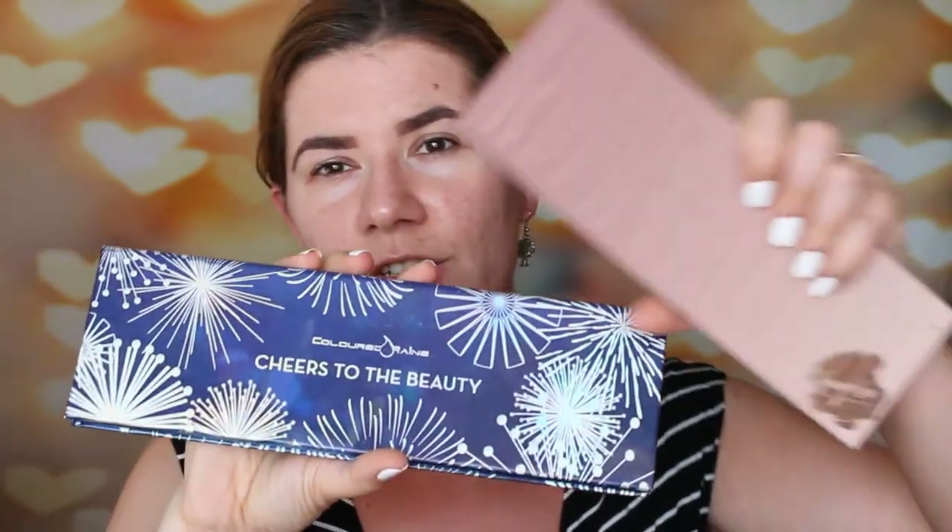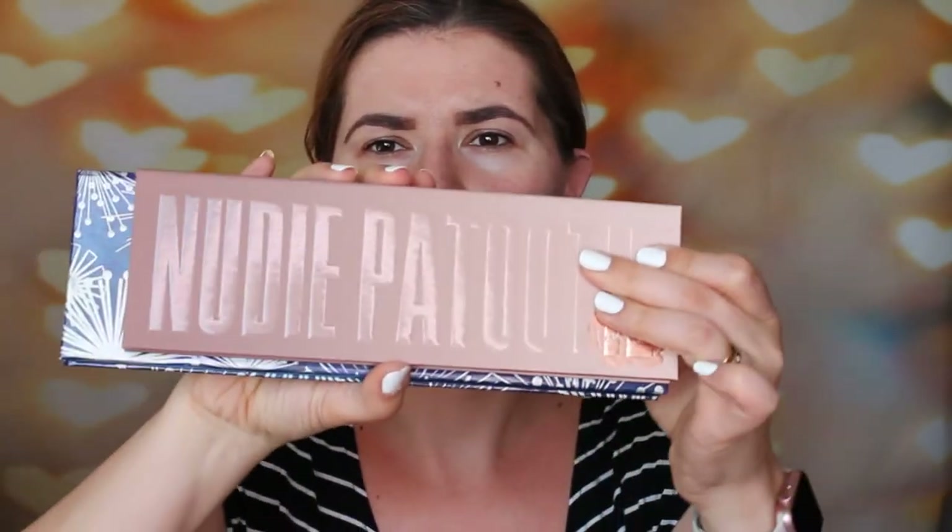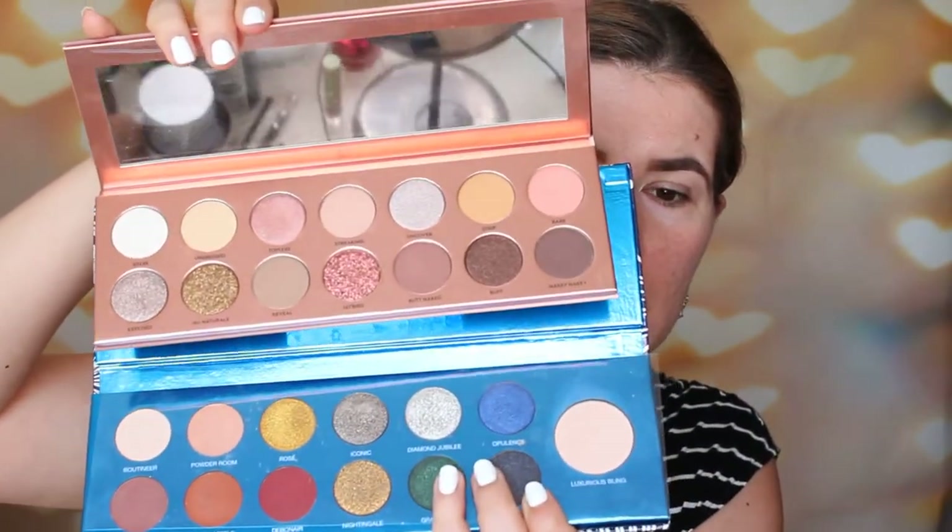When I saw this it kind of reminded me of this Color Rain Cheers of Beauty palette, so I thought it would be the same size. When people reviewed this palette, the size kind of reminded me of that palette. But actually it's smaller — let me show you. It's a little bit smaller than this palette, and the pans are probably the same size.